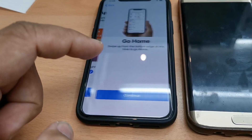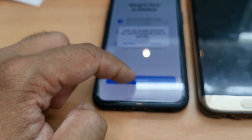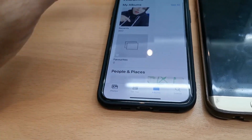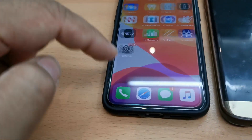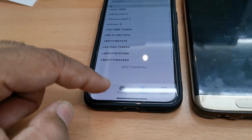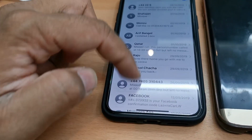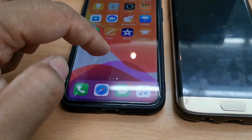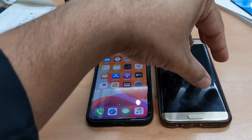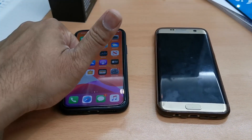Now let's find out if everything transferred successfully. Going to the gallery — brilliant, all pictures and videos are already there. Checking contacts — yes, 202 contacts transferred. Going to Messages — loads of messages are there too. That's all, guys — that's how you do it. If you liked the video, please hit the like button and subscribe. Thank you so much for watching.